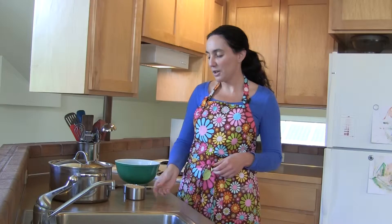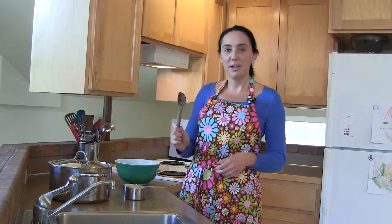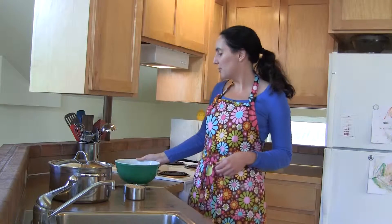To make brown rice, what we'll need is a pot with a lid, some measuring cups, a wooden spoon, a bowl of water, and the rice itself.